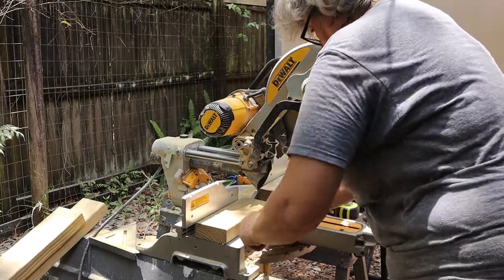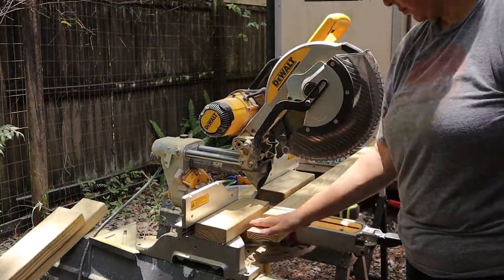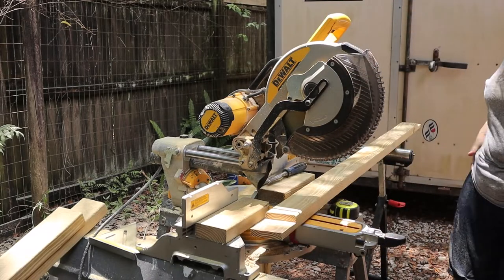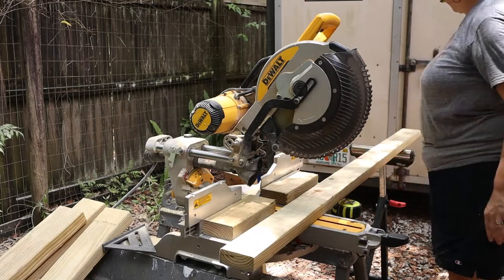Sometimes pressure treated wood is slightly different sizes. In this case the width of the boards were slightly more than three and a half inches, which means we needed to take a little bit more off the edge for the 90-degree joint to come together. It took about an hour to make all the cuts and another 15 to 20 minutes to finish all the remaining tweaks.